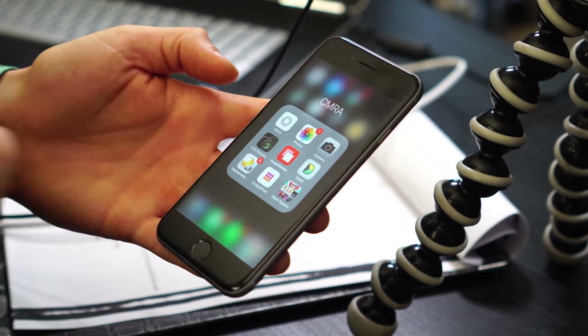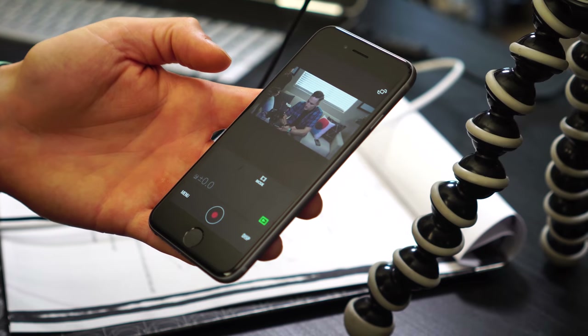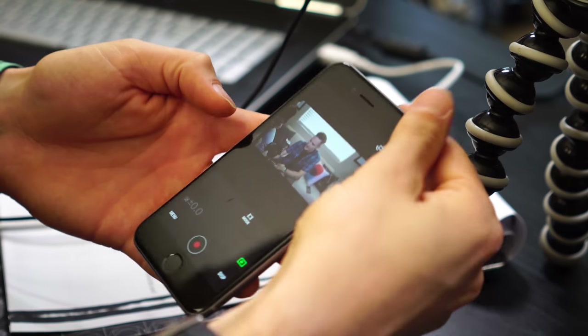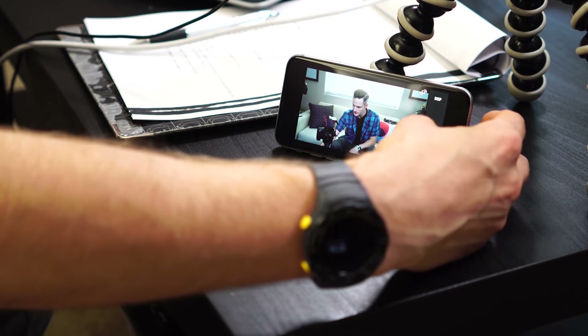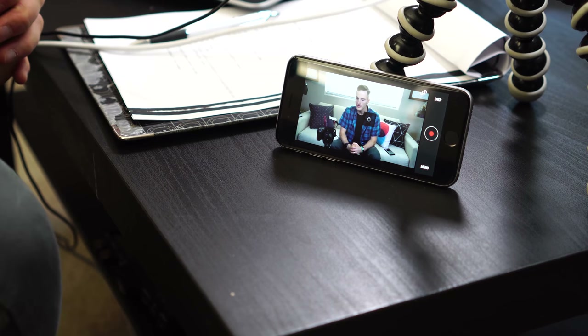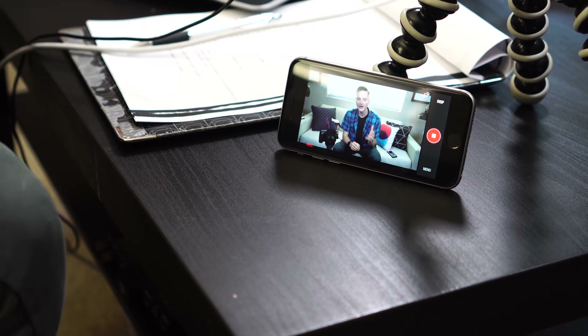So the free way to create an external monitor is by downloading the app for your camera. Right now we're shooting on a Sony A7R II, and this is the Sony Play Memories app. I'm able to start and stop recording on here, as well as see the entire shot composition right here on my phone. The different apps vary depending on the camera model — there's the Panasonic Image app and the Canon Camera Connect app, and different ones do different things. In the Sony one, you can start and stop recording and see your whole shot composition.